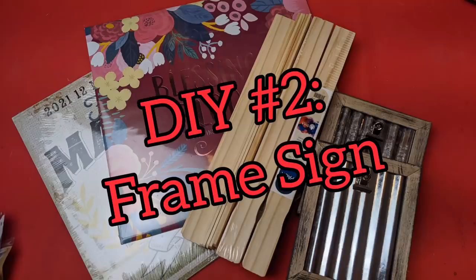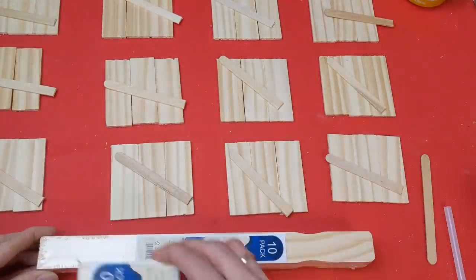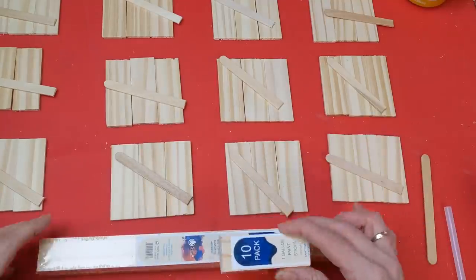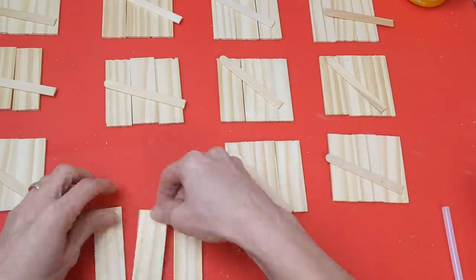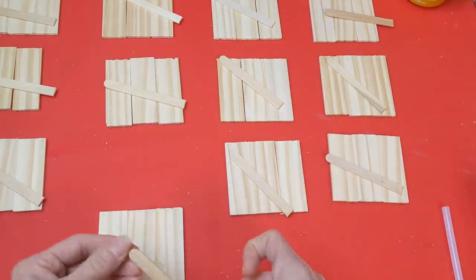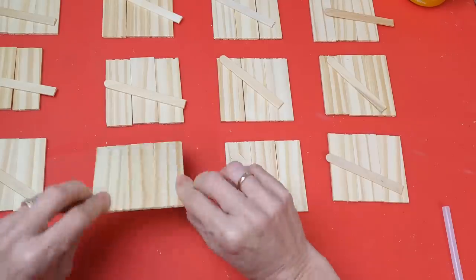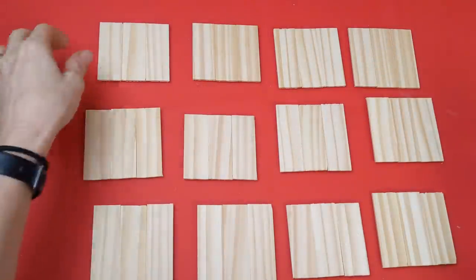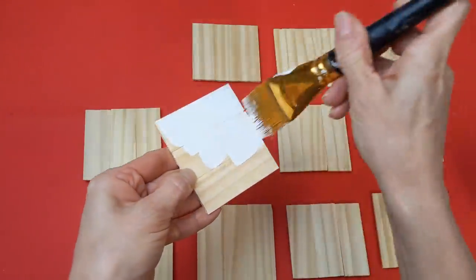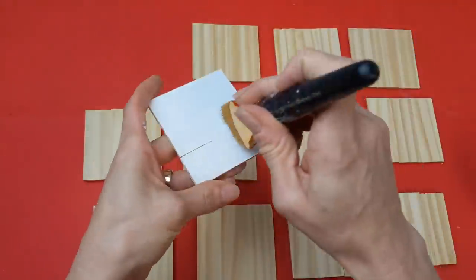For our second project, I'm using one-gallon paint stir sticks, a calendar from Dollar Tree, and one of these frames with the metal inside and the clip. The first thing I'm doing with my paint sticks is cutting them into three-inch sections — you can actually get three three-inch sections from each stick — to make little wood palette signs. Instead of trying to glue the thin pieces together, I take a regular size craft stick, trim off a little piece on the end, run some hot glue on it, and stick it diagonally across the back. You're going to do that 12 times, then give them each a coat of Waverly chalk paint in white on the fronts and side edges.